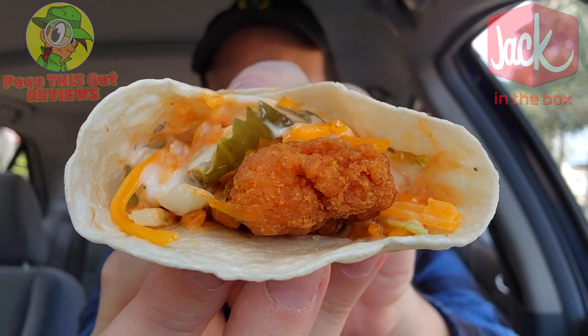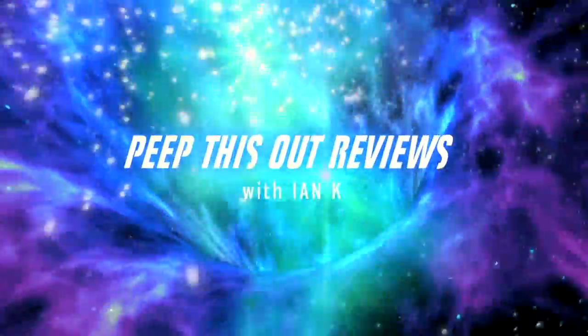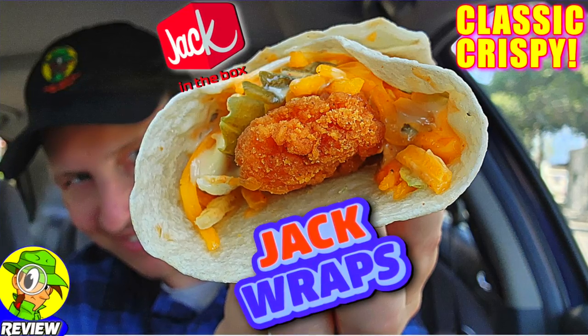Get ready to get wrapped up with one of the all-new Jack Wraps over here at Jack in the Box. For today's review I'm going to be going in on the classic crispy version, so stay tuned — it's up next. I'm Ian K and you're about to peep this out. Welcome to Peep This Out Reviews with Ian K. Stay frosty.